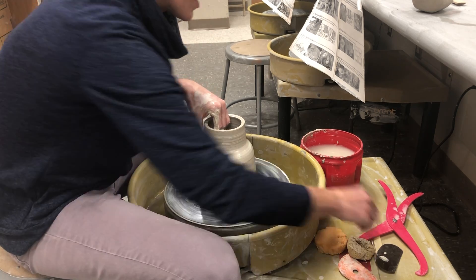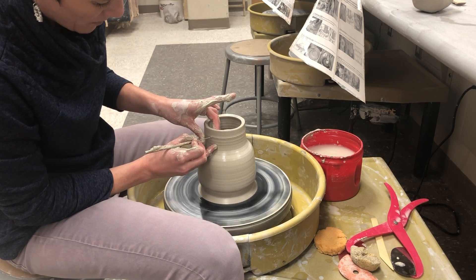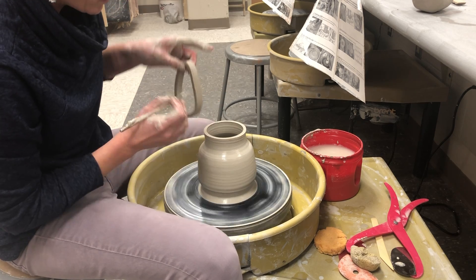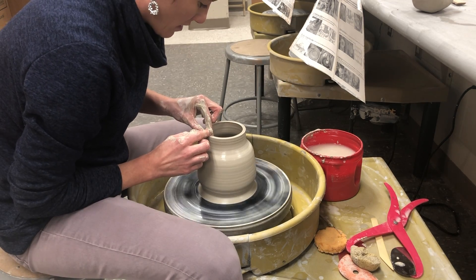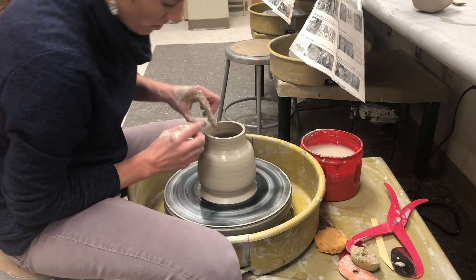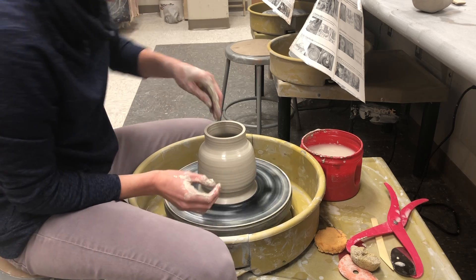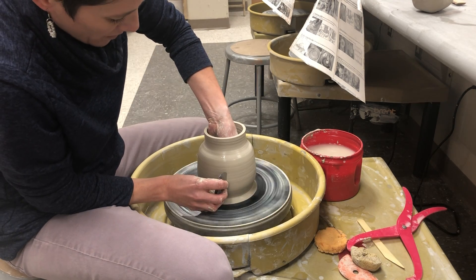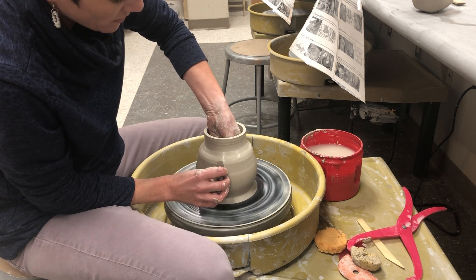I'll take my needle tool — I only want this to be about an inch tall; you really wouldn't want it to be less than half an inch. So at this point it's about an inch. I'm going to shape it a little more and use my rib to get a nice roundness and smooth out the surface.